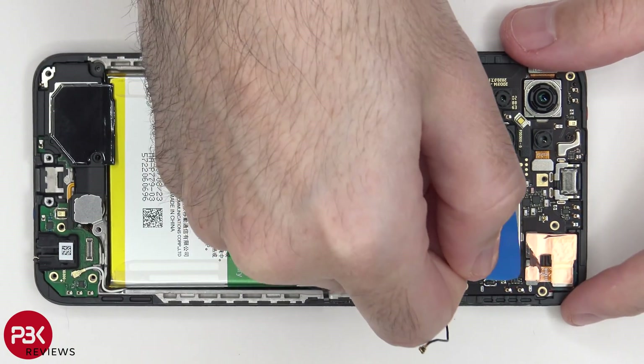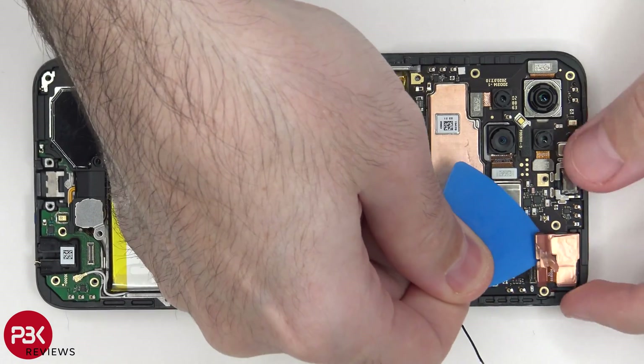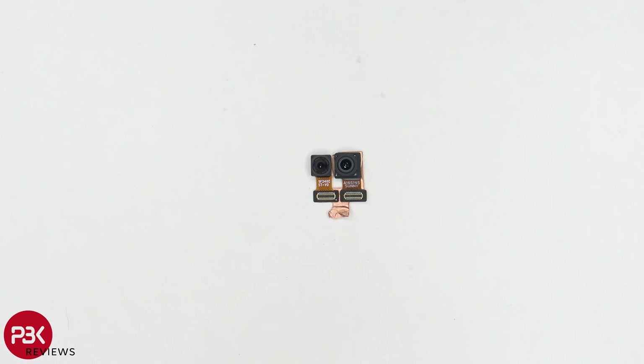Now we can disconnect the front facing cameras. And here's a better look at your front facing cameras.